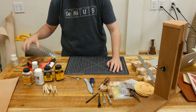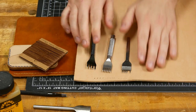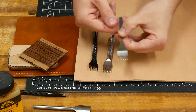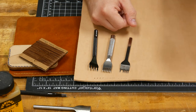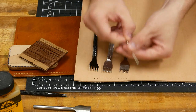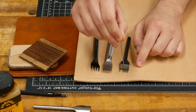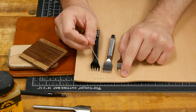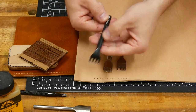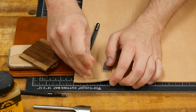Let's talk about diamond chisels, or pricking irons as some call them. When choosing a diamond chisel, there are a few things to keep in mind. The first is the width of the teeth or prongs. Something with really fine teeth — you're going to have a hard time getting your needles through after you punch the holes, because the leather swells back up a little bit. These diamond chisels are three millimeters on the spacing, roughly an eighth of an inch, and the teeth are wide enough that won't be a problem.